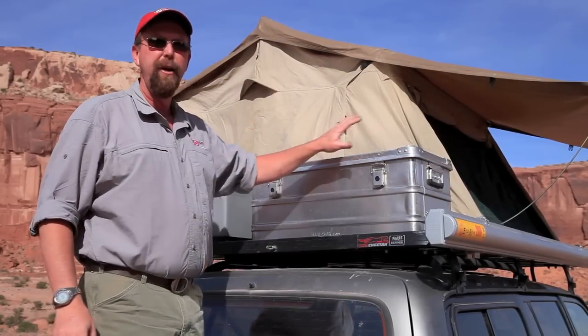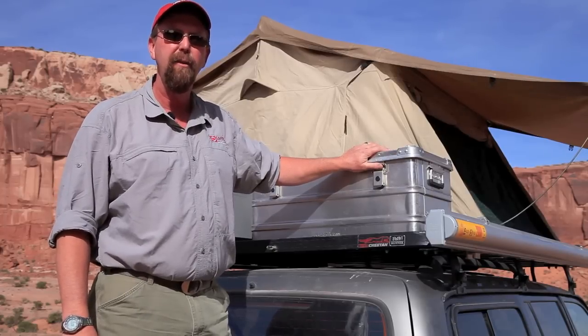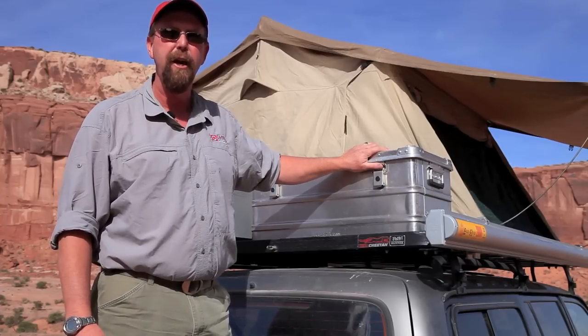We're very excited to be offering this to the United States market. If you have any questions about these, please give us a call. Once again this is Paul with Equipped Expedition Outfitters. Thank you.